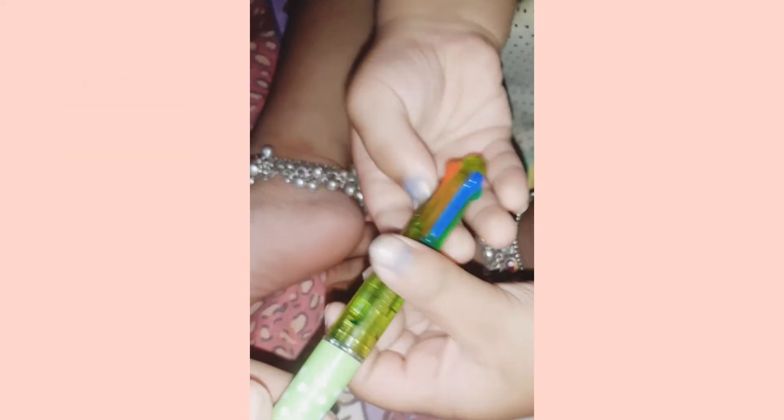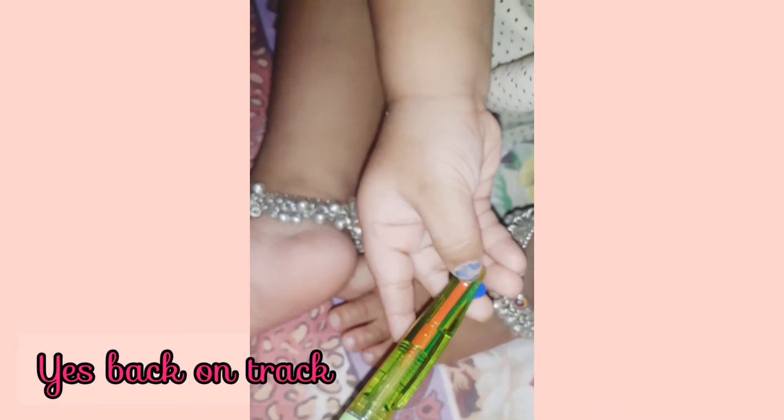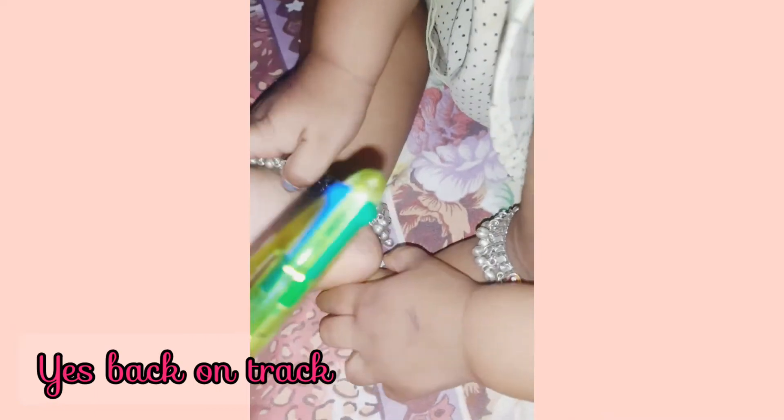Let's do red next. Which one is red? That's not red — yes, that's red! Are you confused by the red one?